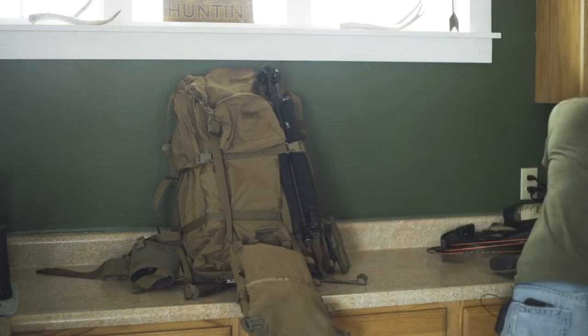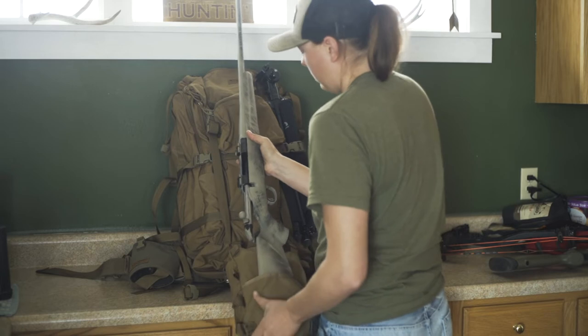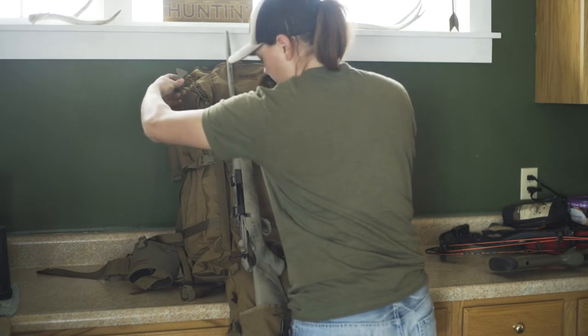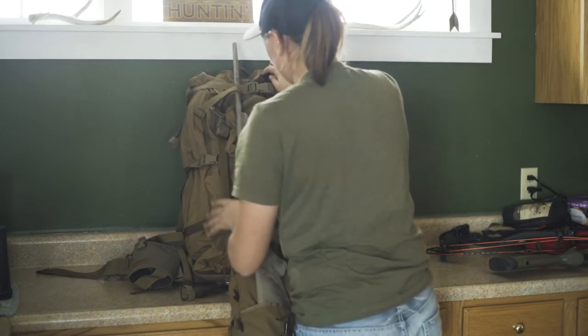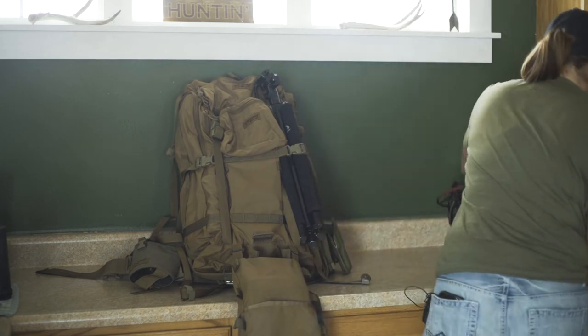I can flip this down and run a rifle up the back just like that. Take the straps hooked to the top of the Sherman — they're opposite — so I can run them just like that and have the rifle attached to the back of the pack.